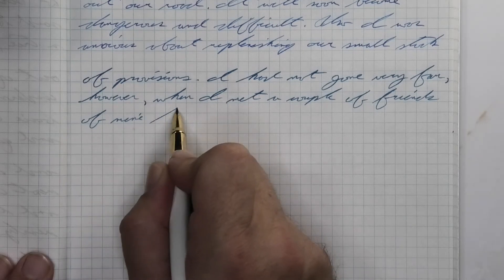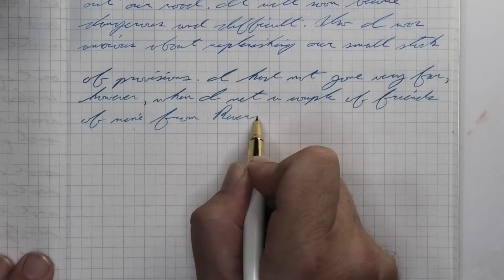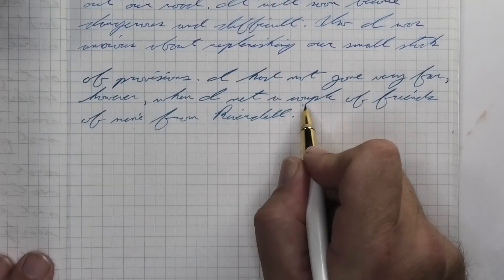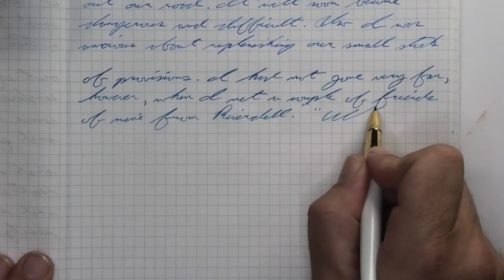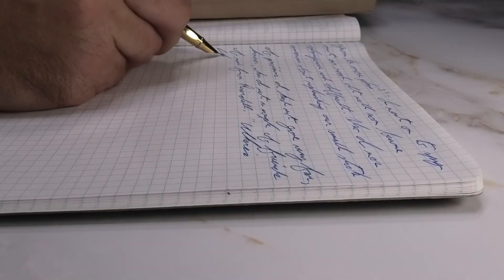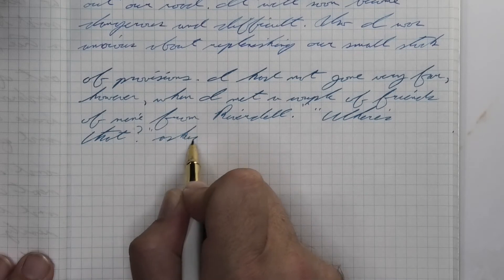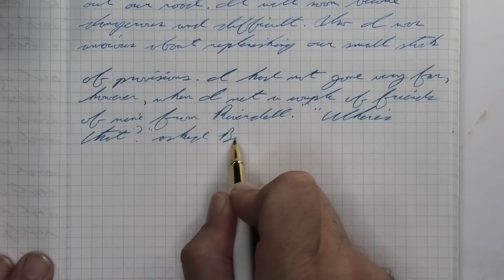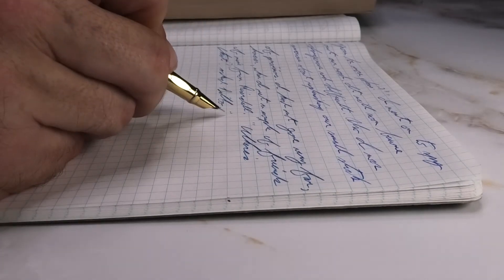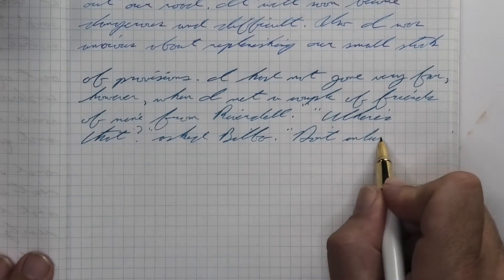Looking at the wet fine nib, it's quite a bit darker than it was with the soft fine, and a whole lot lighter than it was on the Clairefontaine. It looks like the ink is having pushed through from my not cleaning the pen as well. We get no feather, no spread, no shading — still not exactly sure. However, at the very end when you get to the last two words — that's Gandalf talking to Bilbo, not me talking to you — we're going to start to see a bit more of the blue really happening.